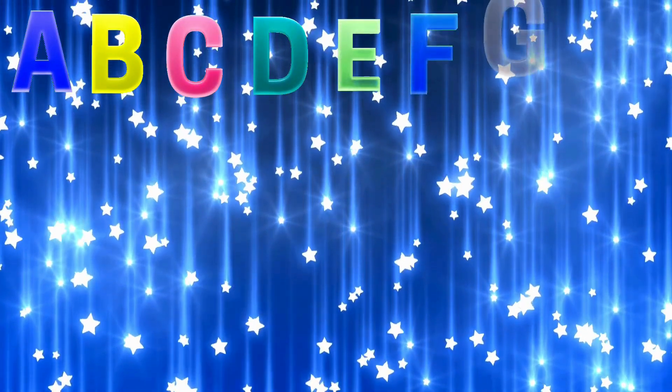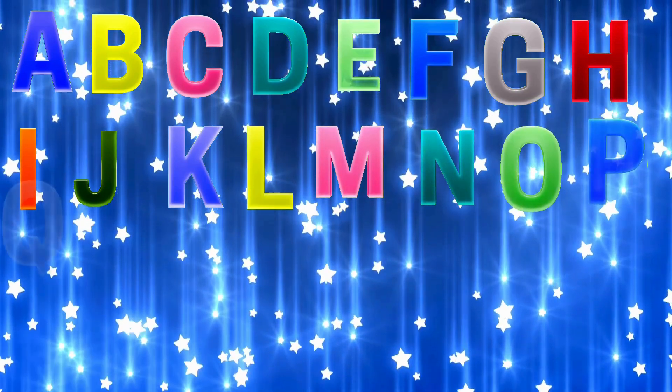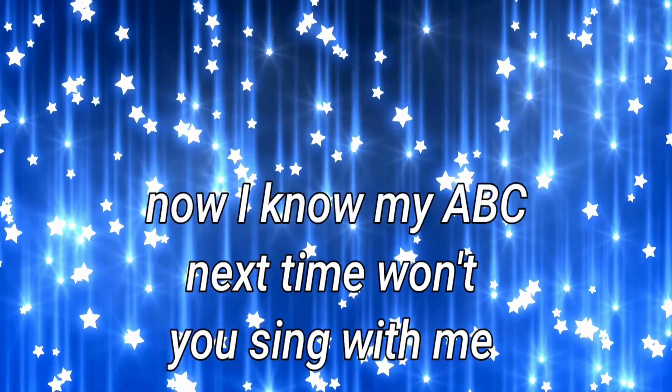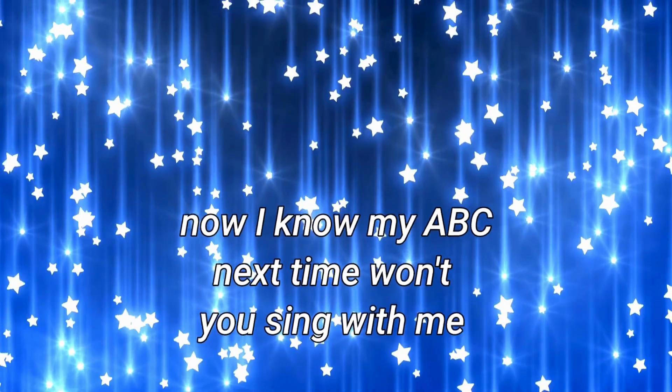A, B, C, D, E, F, G — H, I, J, K, L, M — N, O, P, Q, R, S, T — U, V, W, X, Y and Z. Now I know my ABCs! Next time, won't you sing with me?